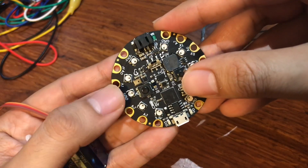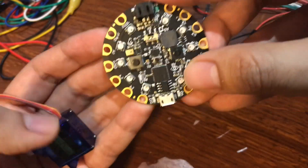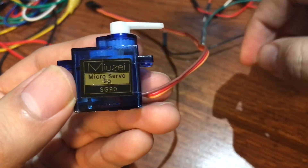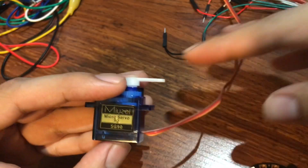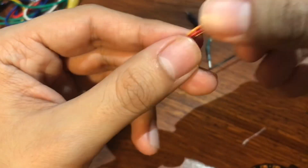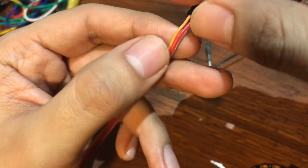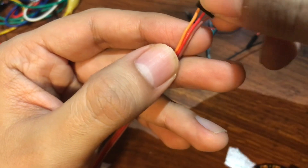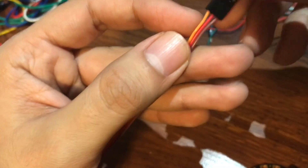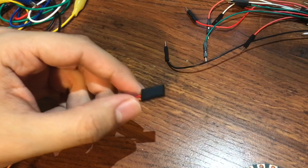Hey everyone, welcome back to my channel. Today we're gonna be using the Circuit Playground Express to control and move a servo. This is the servo I'm using today, and as you can see it has three different wires: the brown one is ground, the red one is positive, and the orange one is the signal.